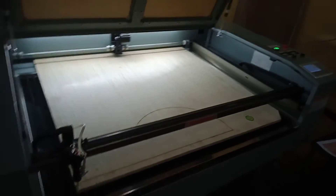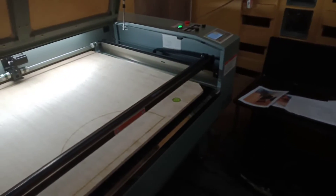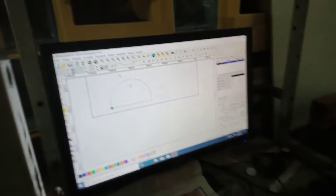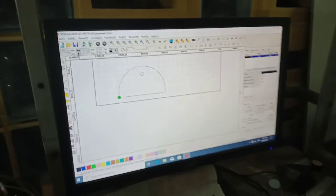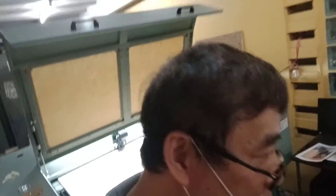I think this is great for making airplanes. We can do a lot of projects here, especially with airplanes. It uses simple software. We just need people who know how to use the CAD program.